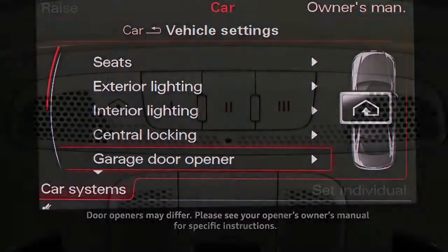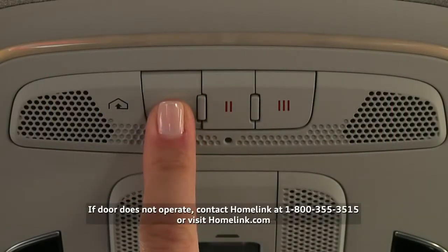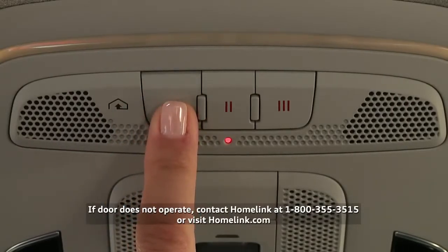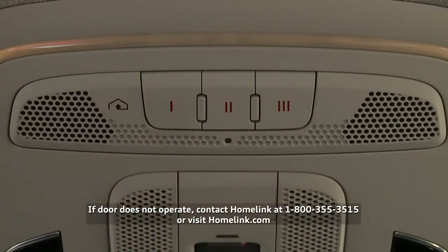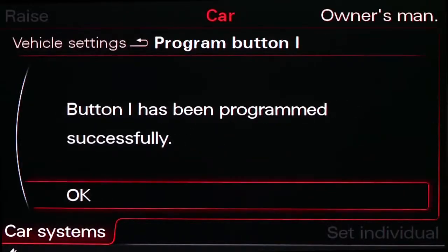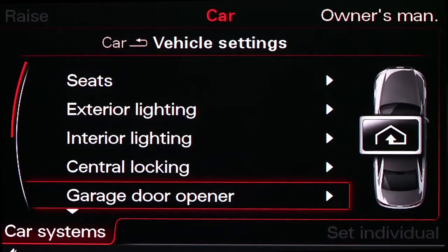Within 30 seconds, firmly press the Homelink button for two seconds — the light will blink quickly. Then repeat; the light will remain on. If the door moves, respond yes to the MMI request. Your MMI display will verify that programming has been successful.